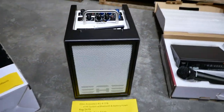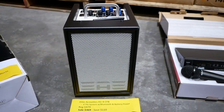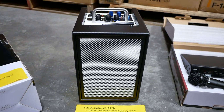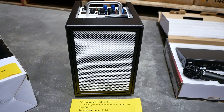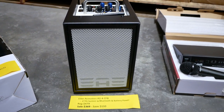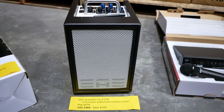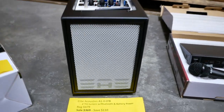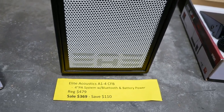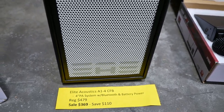We've also got a really cool compact PA system here. This is from Elite Acoustics — it's a 4-inch PA system with Bluetooth and it's battery powered. If you're looking for something compact for busking or small venues and don't want to carry a big system, this thing is incredible sounding. Regular price is $479. Sale price is $369 — you can save $110.